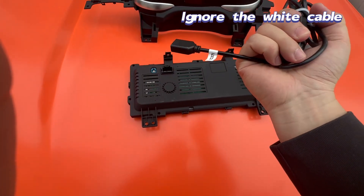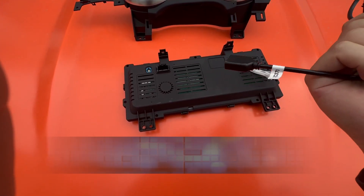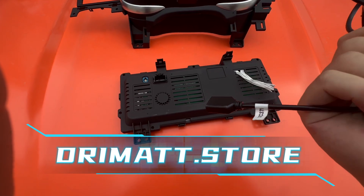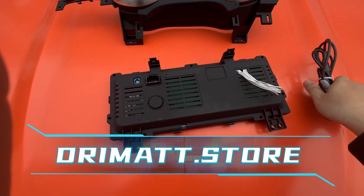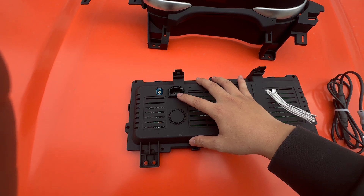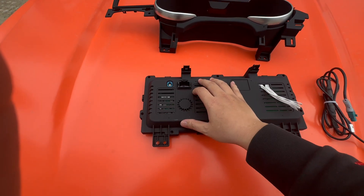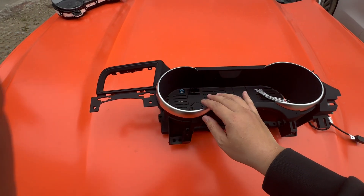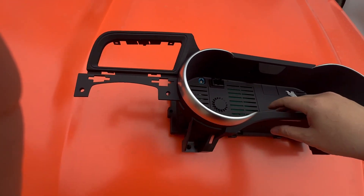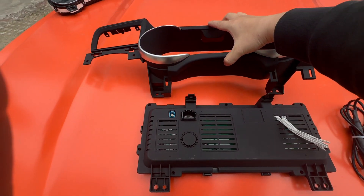This USB cable is for software updates — you can go to the Dream Screen store to download the latest software. It's also very easy to plug in. There's also one socket right here that connects to your factory main plug — just plug it in. This panel is factory silver color, but you can also choose carbon fiber finish.